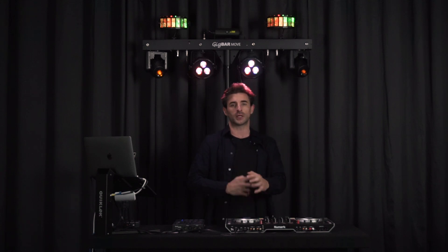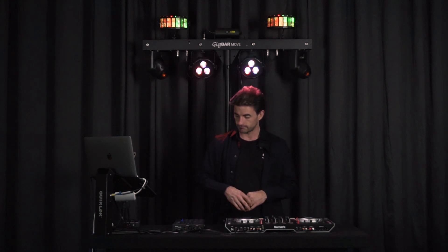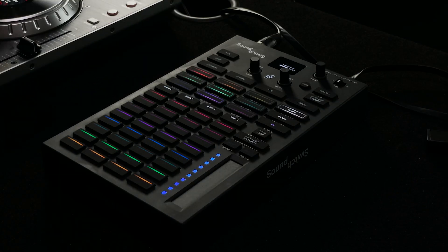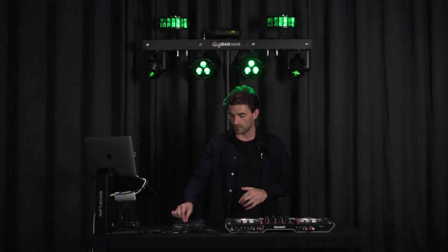Say I have no song playing and I just want to build up a scene — all I need to do is add some movement, add a color override, and then dial in the speed and the size of that movement effect.